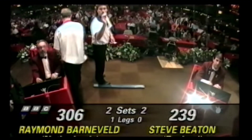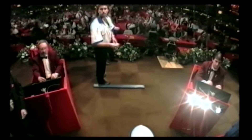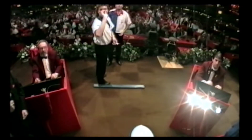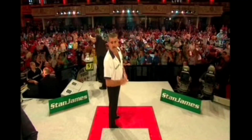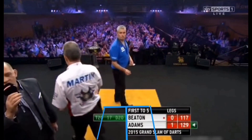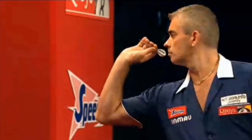During the 90s and the early 2000s Steve Beaton did used to stand right over to the right hand side of the hockey. But as you can see, gradually over time he does start to become more and more central. And now today he's pretty much in the centre of the hockey, or just marginally to the right.